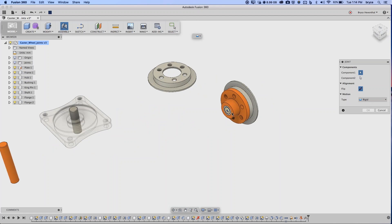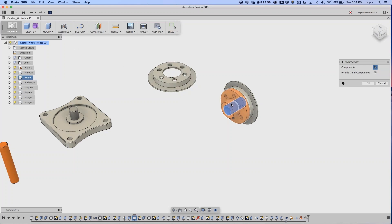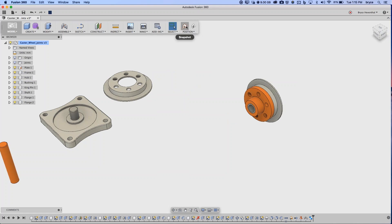Select the three components, hit OK, and you get a rigid group entry in the timeline — all three are now rigidly connected to each other. If you have multiple components you just want locked down together (like a bunch of fasteners already in the right location), use a Rigid Group. I like to click and drag components to verify they move as expected. When you do that, 'Snapshot' and 'Reverse' buttons appear — I'll explain Snapshot shortly.